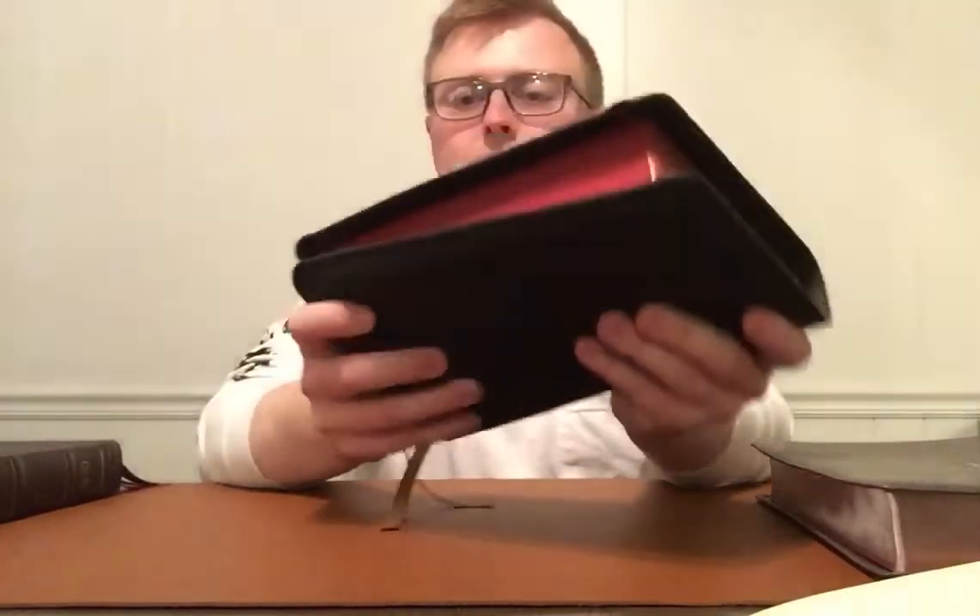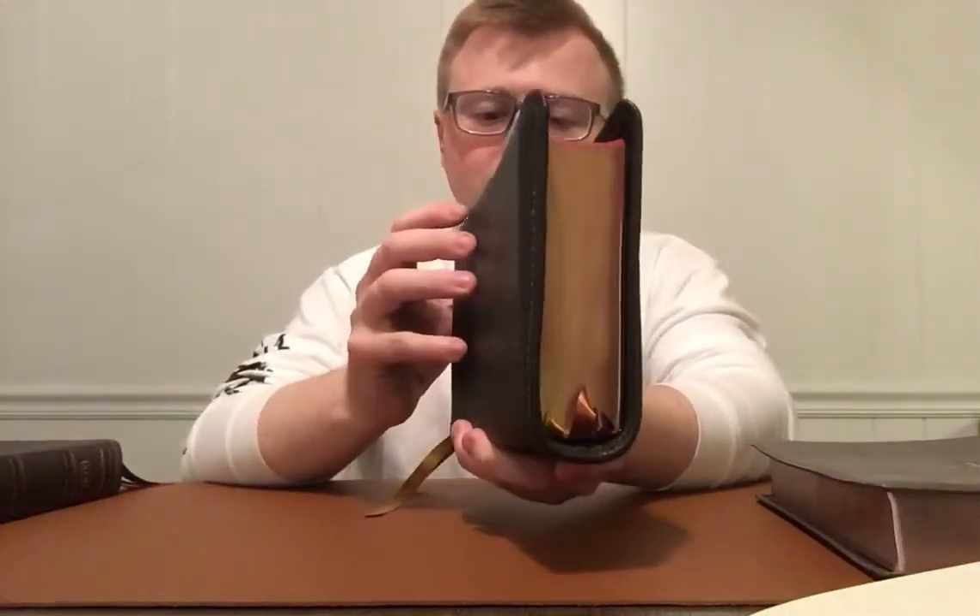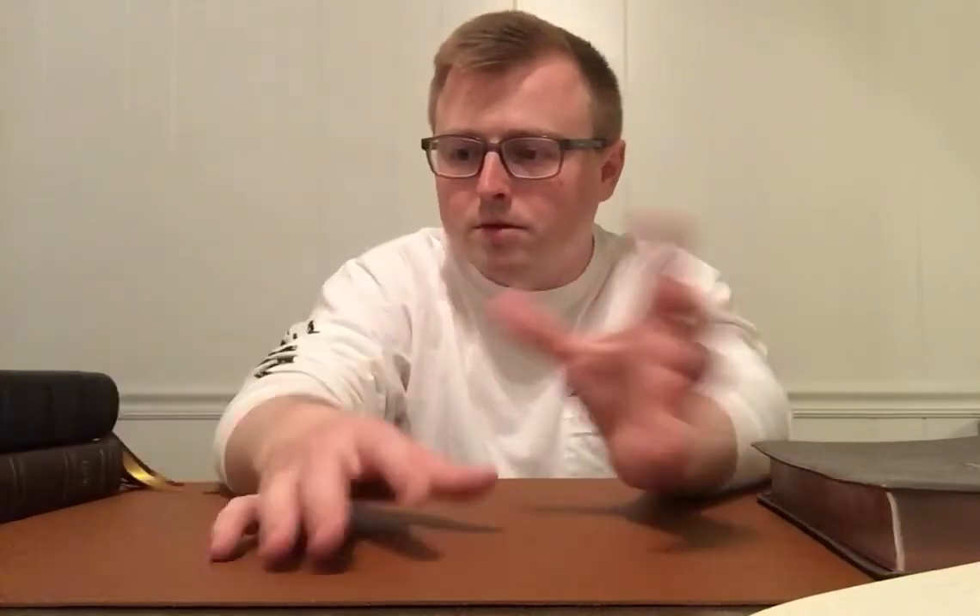I just wanted to show you the inside of the Thomas Nelson Sovereign Collection. I'll have links below where you can check out the leather soft or genuine leather, whatever you like. If you want to pick one up and get a rebound, reach out to Jason — he does some great work, some of the best I've ever held or seen, and he's become a good friend. Find time today to get into God's word. Appreciate you watching. God bless.